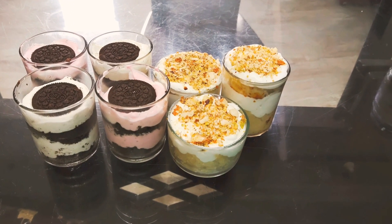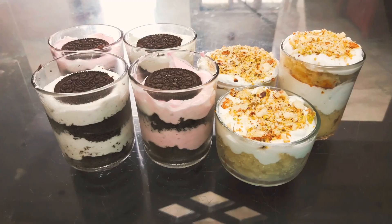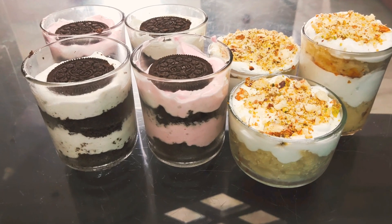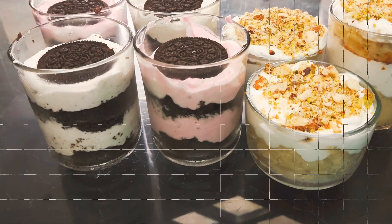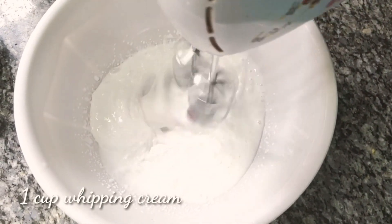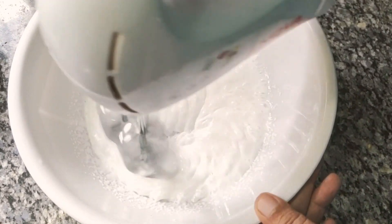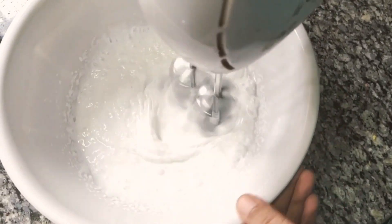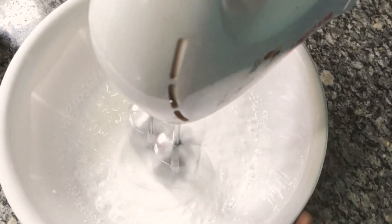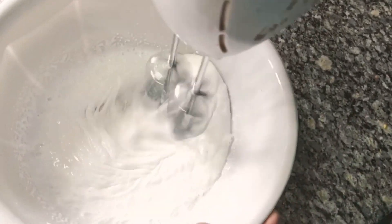Assalamualaikum. In this video, I will add a glass of a biscuit with whipped cream. I will add a cup of whipped cream.